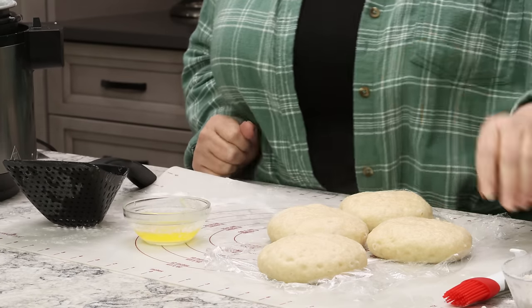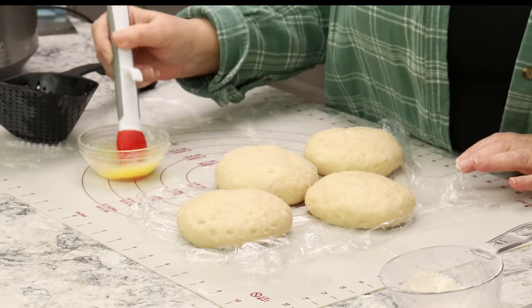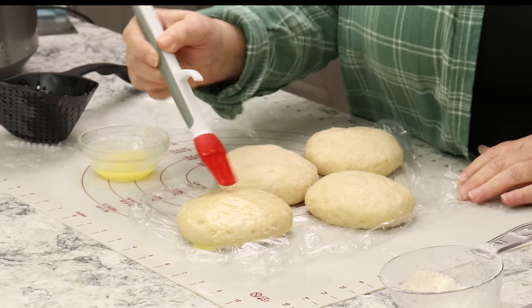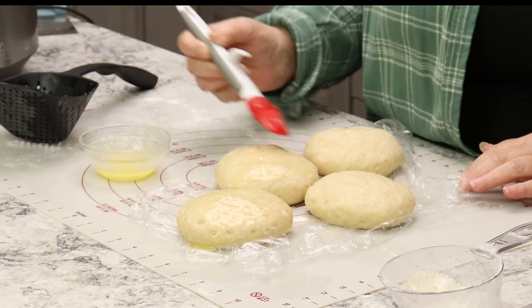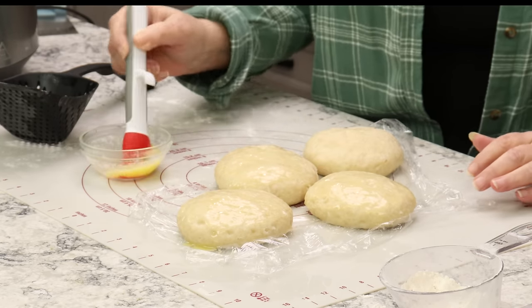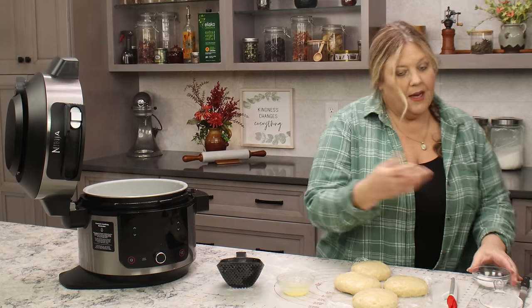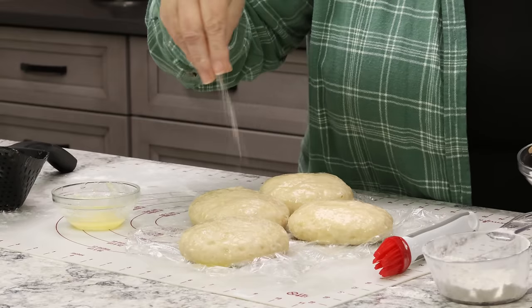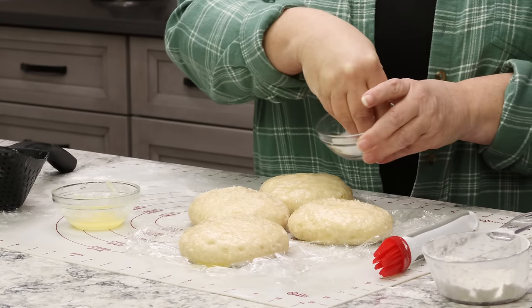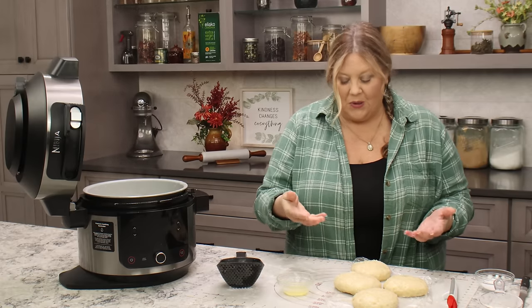Now I like to brush them with a little bit of melted butter — about a tablespoon to a tablespoon and a half — all over the top of each of the buns. Then just sprinkle over your pretzel salt. You won't see it right away, but as the dough browns in the oven, it'll become really dark and then you'll see the white salt on top.